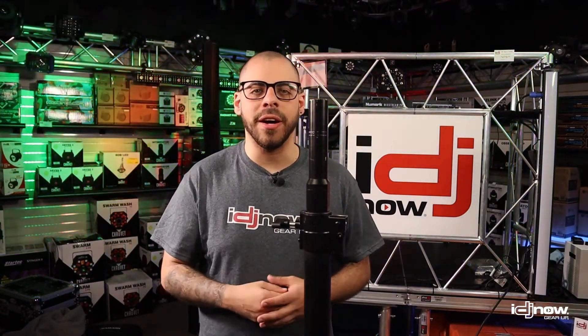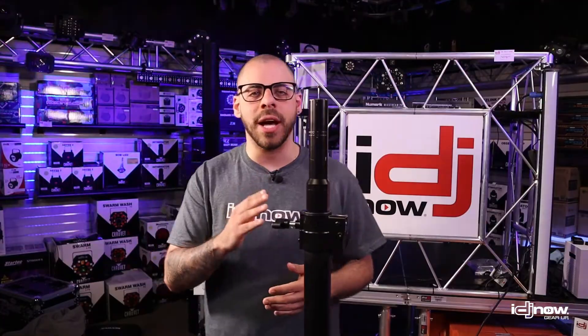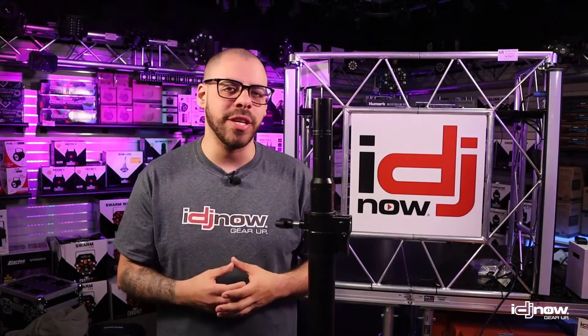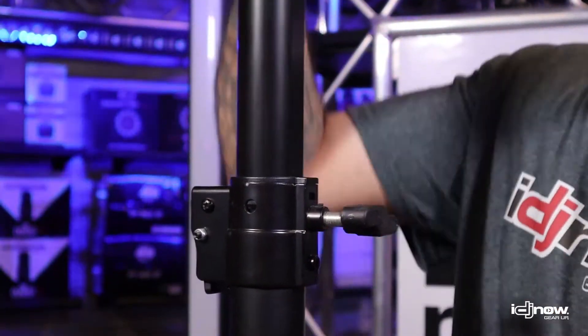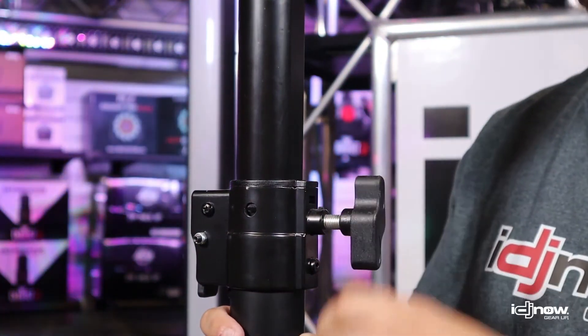The pole starts at a two-inch diameter, perfect for clamping on lights, and as you make your way up to the top, it tapers off into a speaker-sized diameter, which is going to fit most standard size PA speakers. The Flex Stand starts at a height of five feet and raises to a height of eight feet, thanks to a positive stop system. All you have to do is loosen the wingnut and raise the pole until it clicks into place, then tighten down the wingnut for added stability.